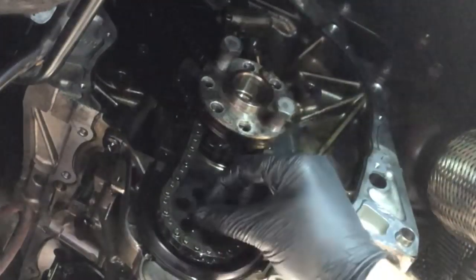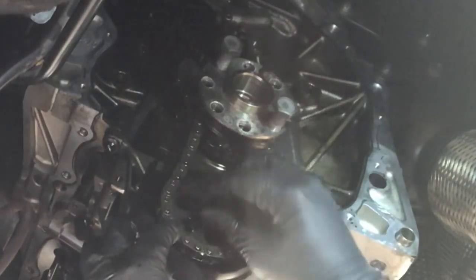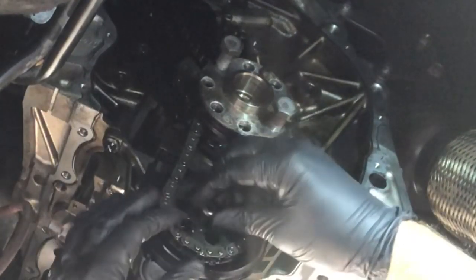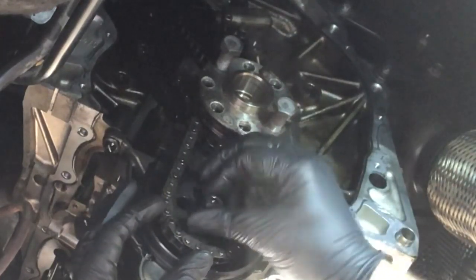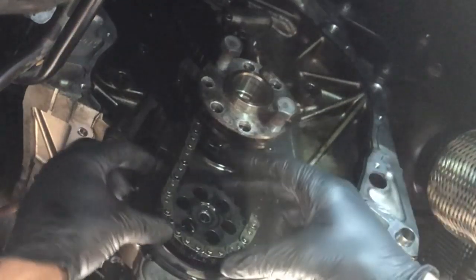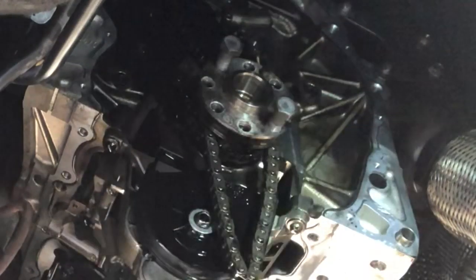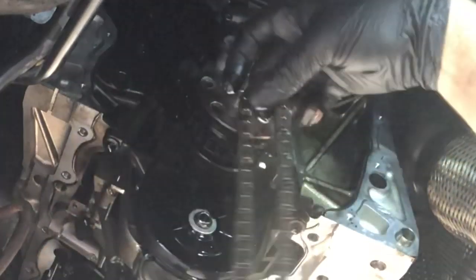Okay, oil pump pulley - remember it's a reverse thread, so you sort of do it up to loosen it, if that makes any sense. Turn it clockwise to loosen it basically. If it's going to drip oil on me I might just move slightly. And there is our oil pump chain.